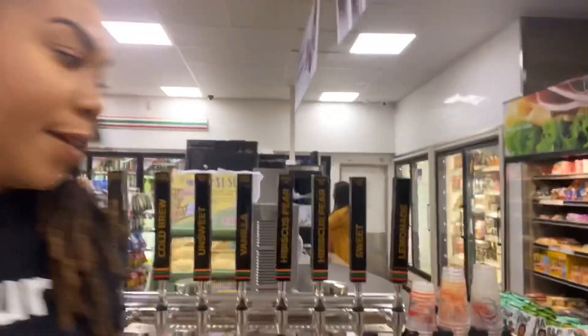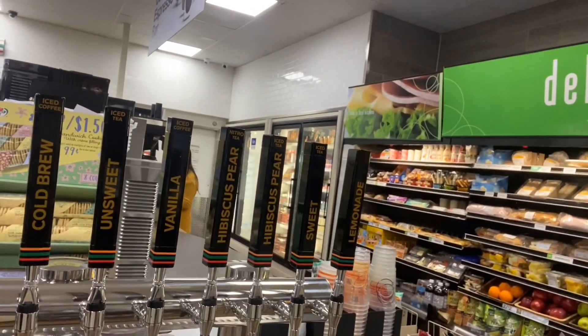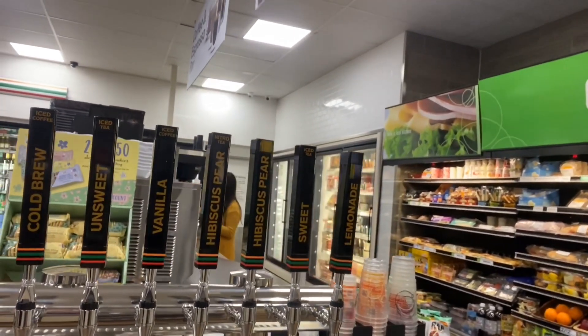Let me show y'all where I work. So these are the lemonades, cold brew coffees, and teas on tap. Some of them are infused with nitrogen, but they're all cold and ready to go.